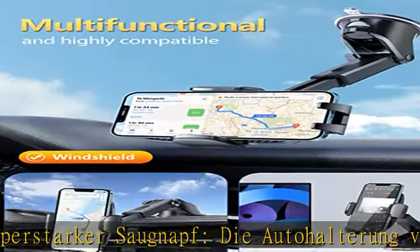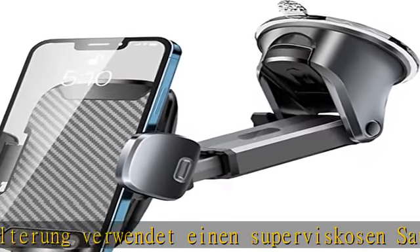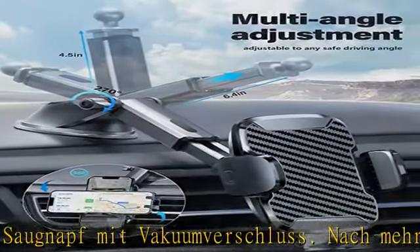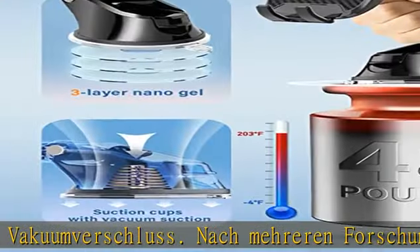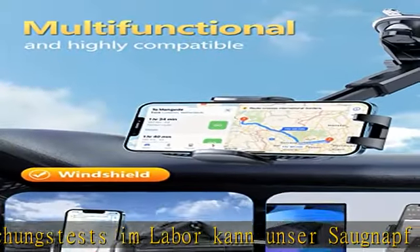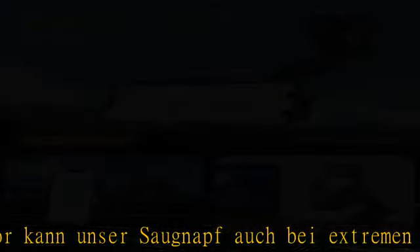Es ist auch ein großartiger Helfer für Überfahrten. Langer Arm und mehr Betrachtungswinkel: Dieser Telefonständer verfügt über einen Teleskoparm, der sich von 4,5 auf 6,4 ausdehnt und sich um 270 Grad drehen lässt, um mehr Betrachtungswinkel zu ermöglichen. Mit einem hochflexiblen, um 360 Grad drehbaren Kugelgelenk bietet es unendlich viele Blickwinkel.